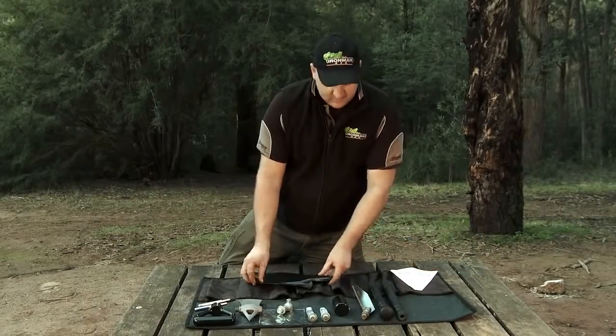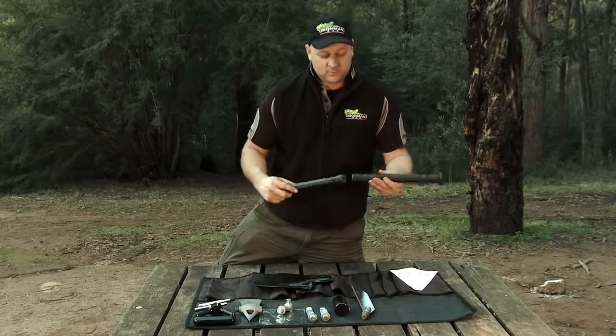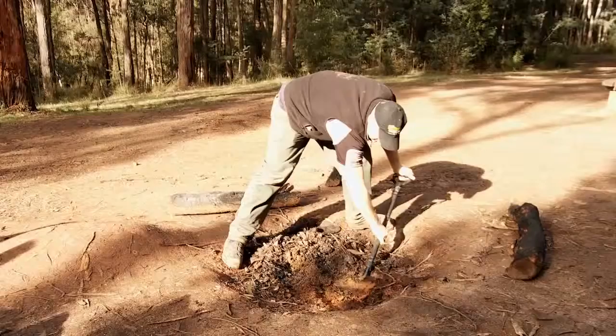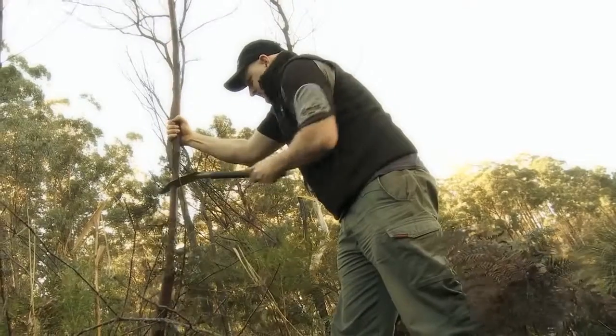A shovel. The unique part about this kit is you can have long-handled or short-handled — long-handled shovel on. We've also got a saw to cut any branches.